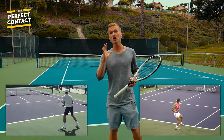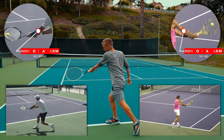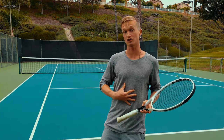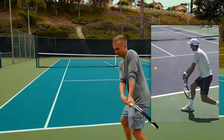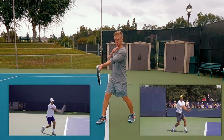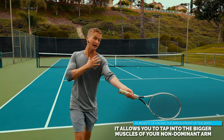Taking a look at both Nadal and Djokovic's contact, you'll see that as they accelerate they make contact with their non-dominant arm positioned in front of the body. This is the first section you're gonna master. But before the step-by-step sequence, it's super important to know why getting that contact point in front is so powerful. The primary reason is that having the arm in front of the body unlocks two massive benefits.